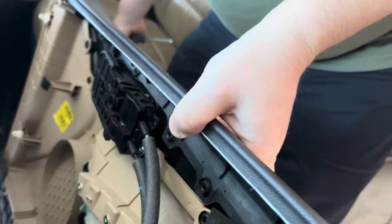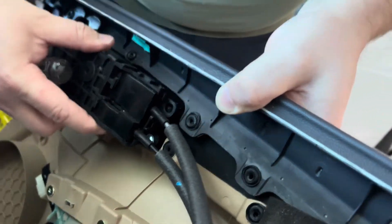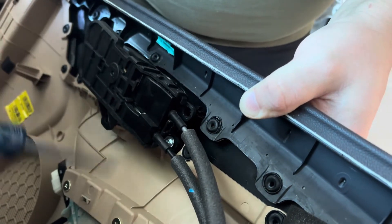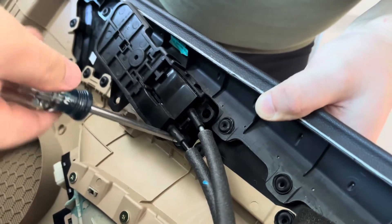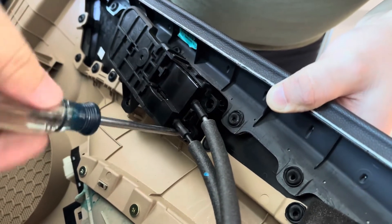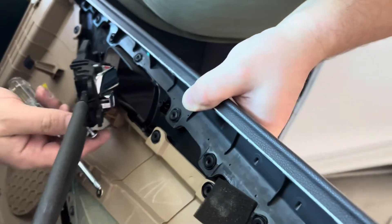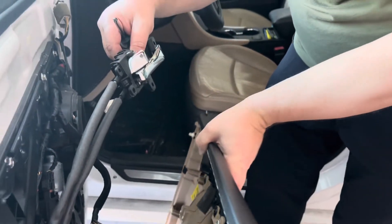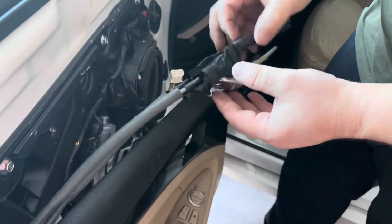Got that off. Now I've got to get underneath there — there's a wire in the way, so we're going to push it out of the way to get in there and unscrew that last one. Let me set the panel down. Now we've got the handle unscrewed from the panel.